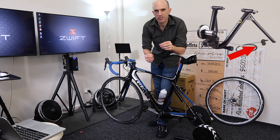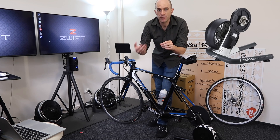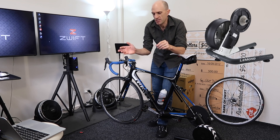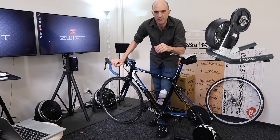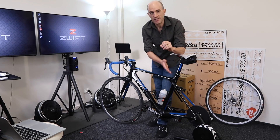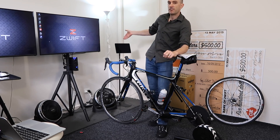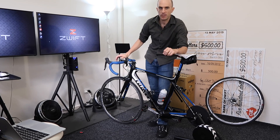Original indoor trainers had knobs or dials that you'd turn to increase or decrease resistance. Along came fluid trainers and wind trainers where you'd change through your gears to change resistance, which was more like riding outdoors. Then along came smart trainers — specifically interactive smart trainers — where the resistance of the unit is automatically controlled by your PC, tablet, phone, or head units on your bike.